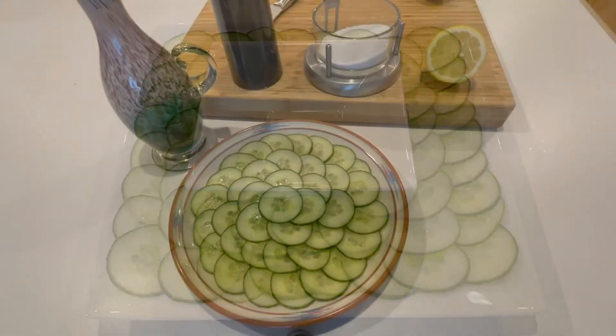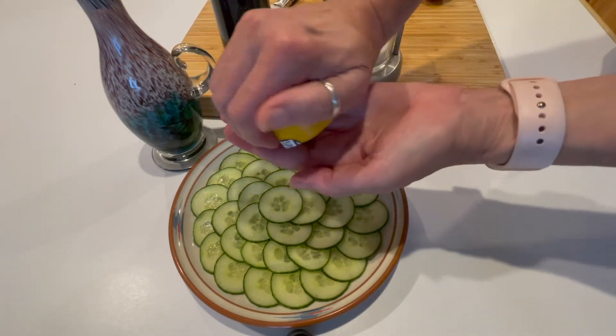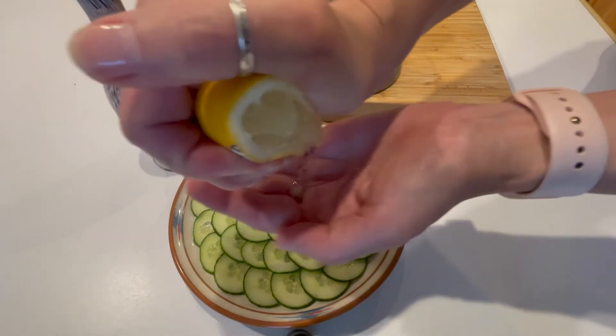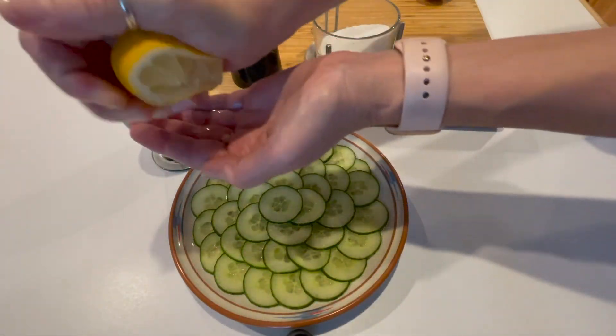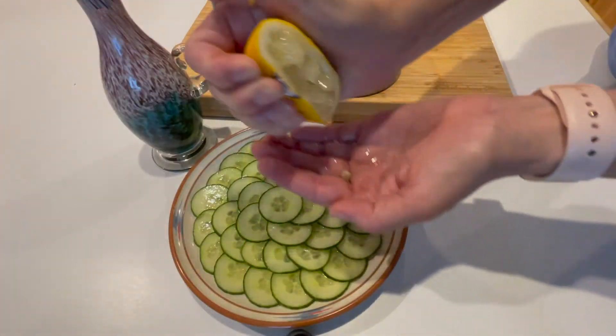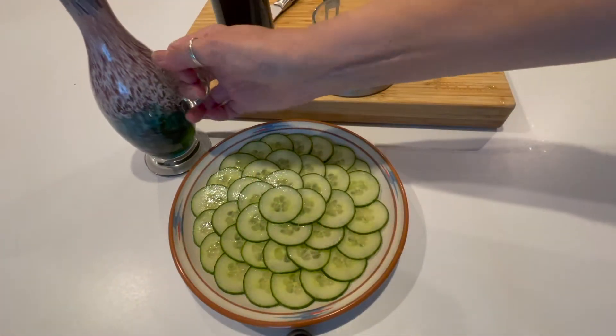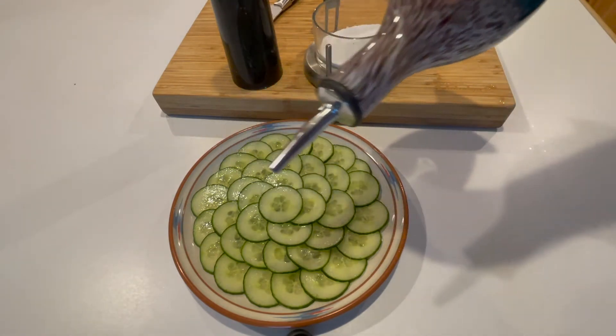The next step is the dressing. You need salt and pepper, lemon, and olive oil. Use a really good quality extra virgin olive oil if you got it. Squeeze the lemon juice all over the cucumbers, then drizzle the olive oil — you just want a good drizzle, but you don't want to drown it.